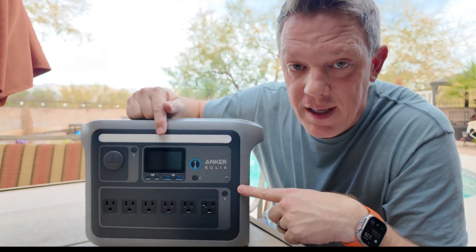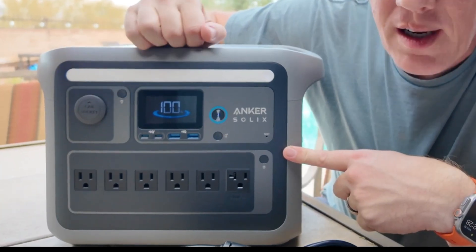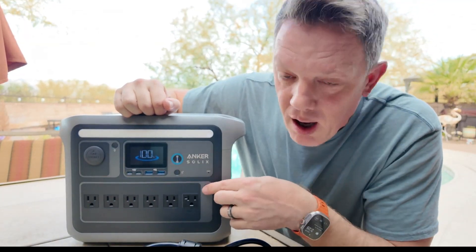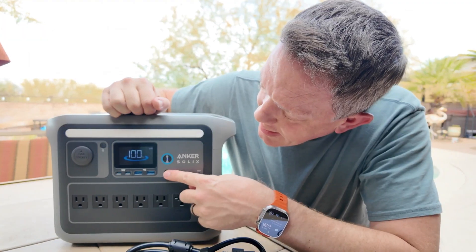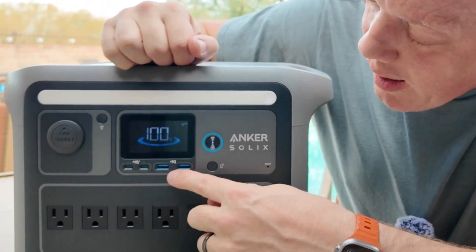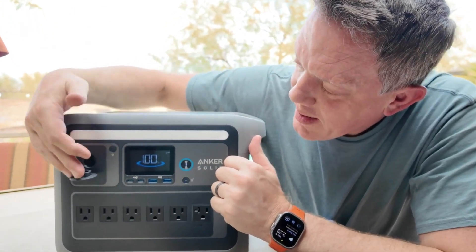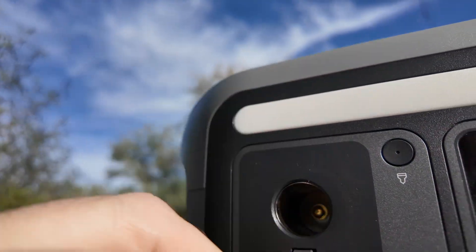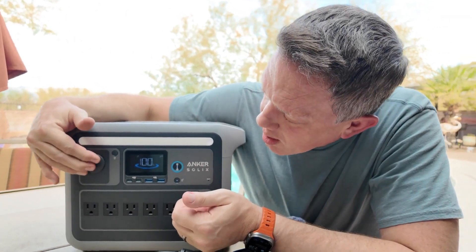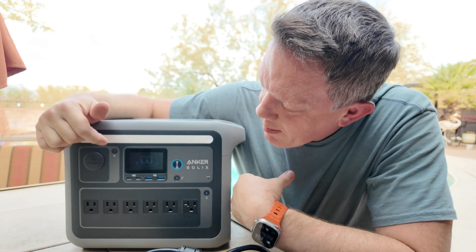On the front, you've got a nice digital display that outputs exactly what percentage of charge you have available in the battery. You can turn on and off various outputs, including the AC outlets, USB Type-C, and two USB-A ports — both are IQ fast-charging ports. Over on the right, you've also got a car socket, so if you have any cigarette lighter-type accessory, you can plug that right in here. You can turn on and off all three ports simply by pushing these buttons.